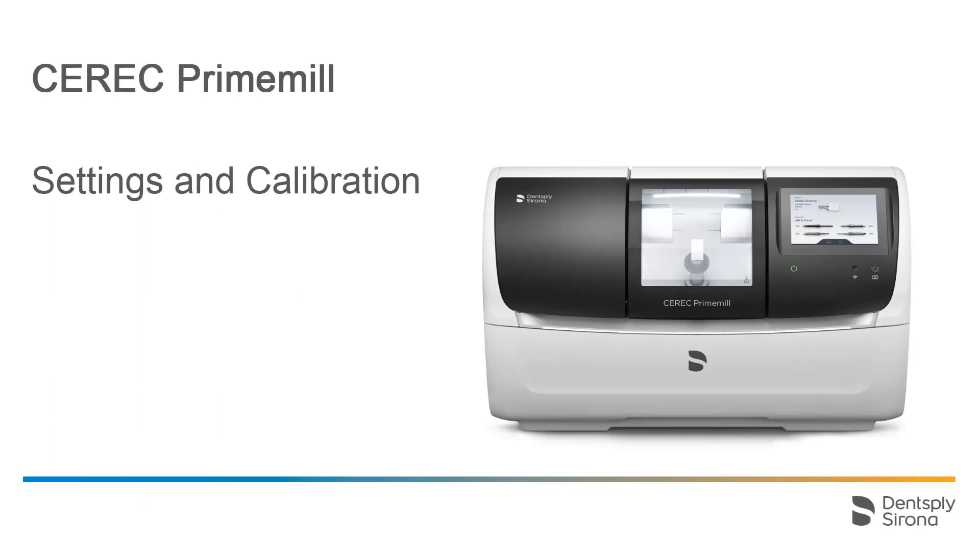Welcome to this video tutorial on the topic of CEREC PrimeMill. In this video, we will guide you through the sub-menu Settings in the Touch interface and will demonstrate the calibration process.